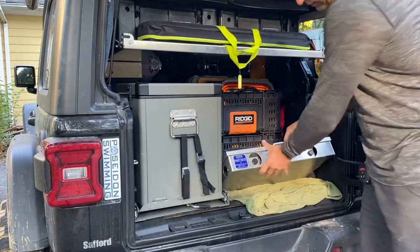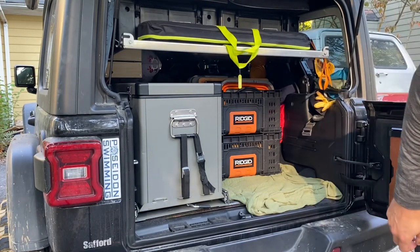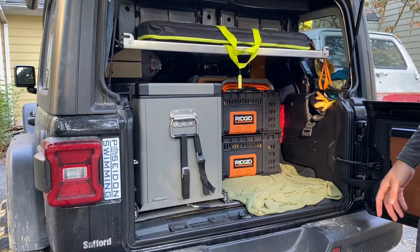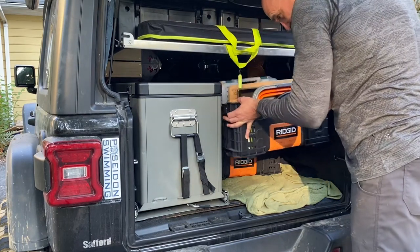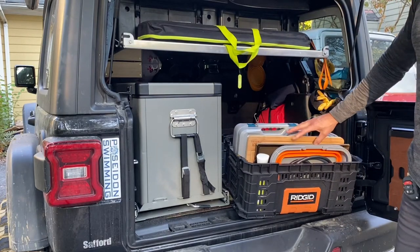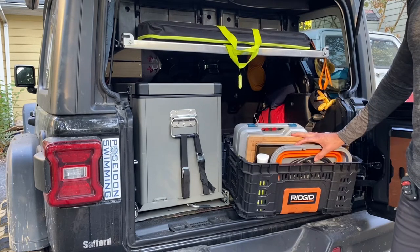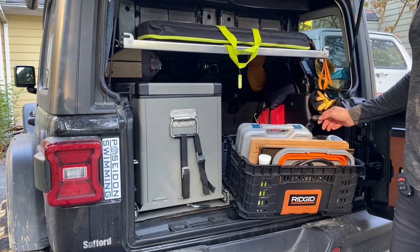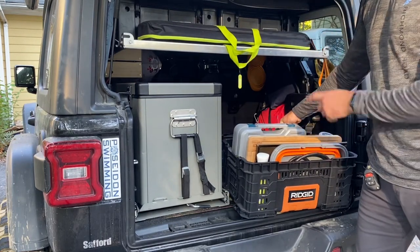We have our 24-inch partner stove, which is what we do almost all of our cooking on. Then we have two rigid stackable boxes. The first one is basically our camp kitchen — we have a cutting board, the griddle for the partner stove, our collapsible sink, the hose for our propane bottle, spices, oils, and cleaning things all stick in this. What I like about these rigid containers is they stack on top of each other and lock in pretty well.